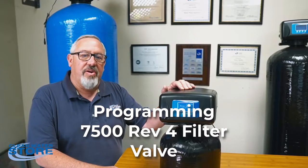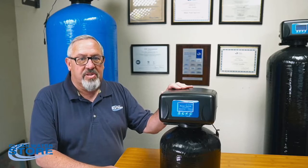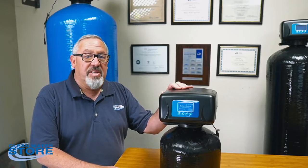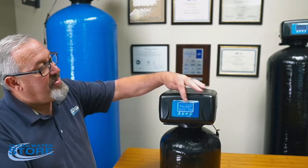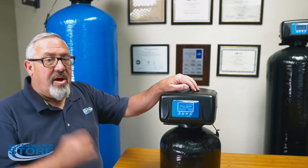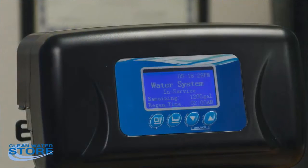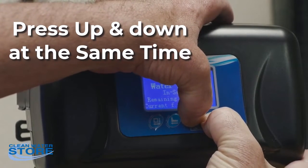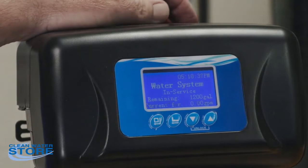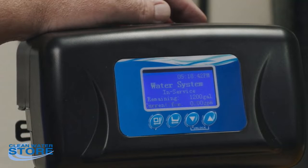Hi everybody, today we're going to discuss programming the 7500 series rev4 filter valve. This would be used on a ProOx system or carbon system, basically programmed as a filter. First thing we do is plug it in — we've got power and the screen is illuminated. To unlock the screen, depress the down arrow and the up arrow button at the same time, wait about five seconds, and you'll hear a beep. Now you're in programming mode.